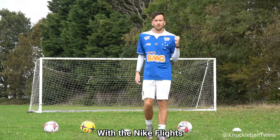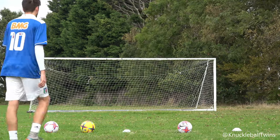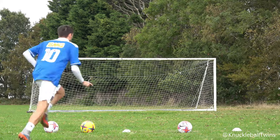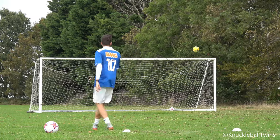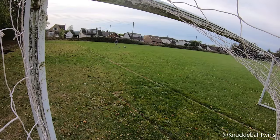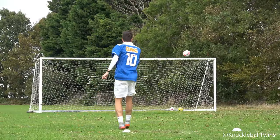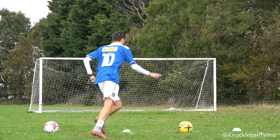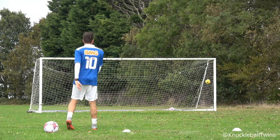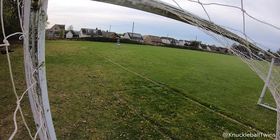One last round with a Nike Flight and then we'll move on to the Jabulanis. It's good — it's definitely moving. The knuckleball technique has to be on point to execute the free kick. I don't care what anyone says in terms of using Jabulanis and special footballs — if your technique isn't right, you're not producing the results.